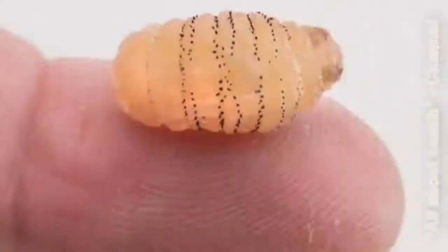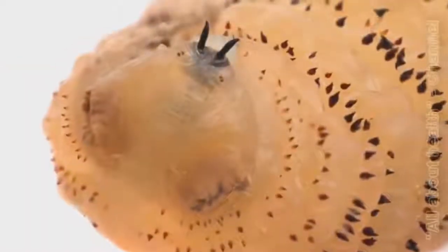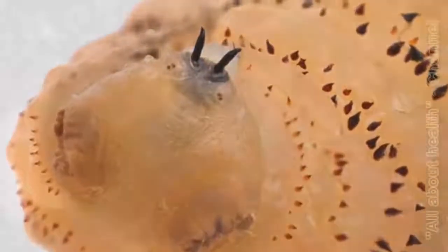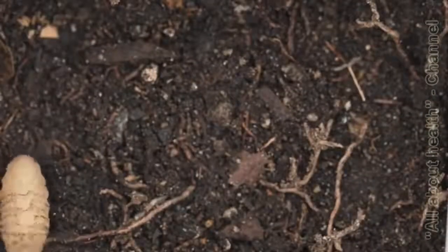After the larva came out, the hole in the skin healed completely within the next 48 hours. The mature botfly larva is an impressive looking animal, covered with big spines and sporting a pair of large fangs. The larva then drops to the ground and gets ready to enter the next phase of its life — the process of pupation.